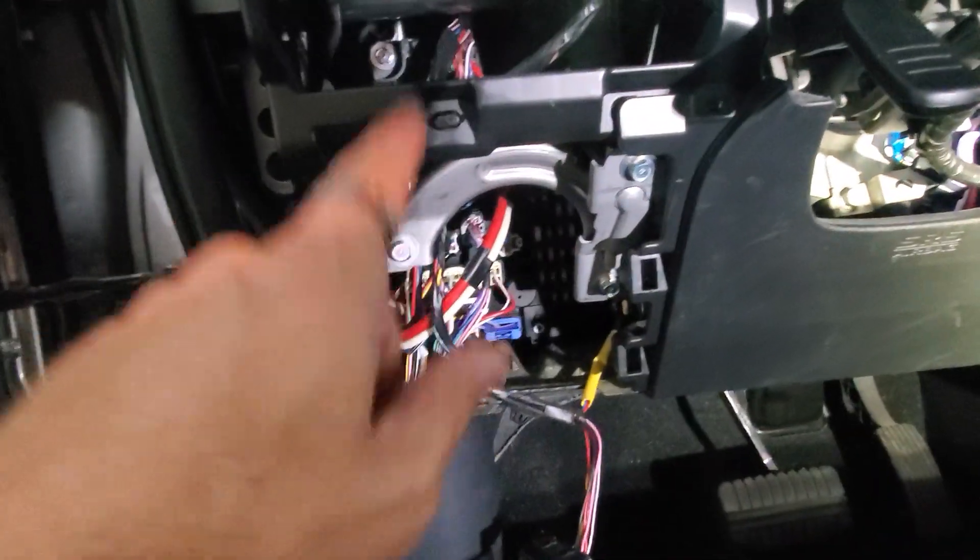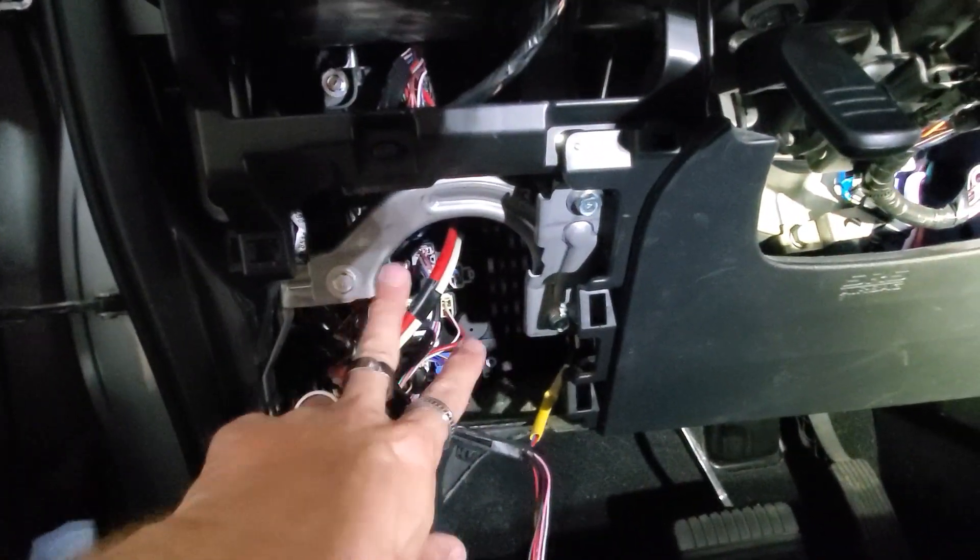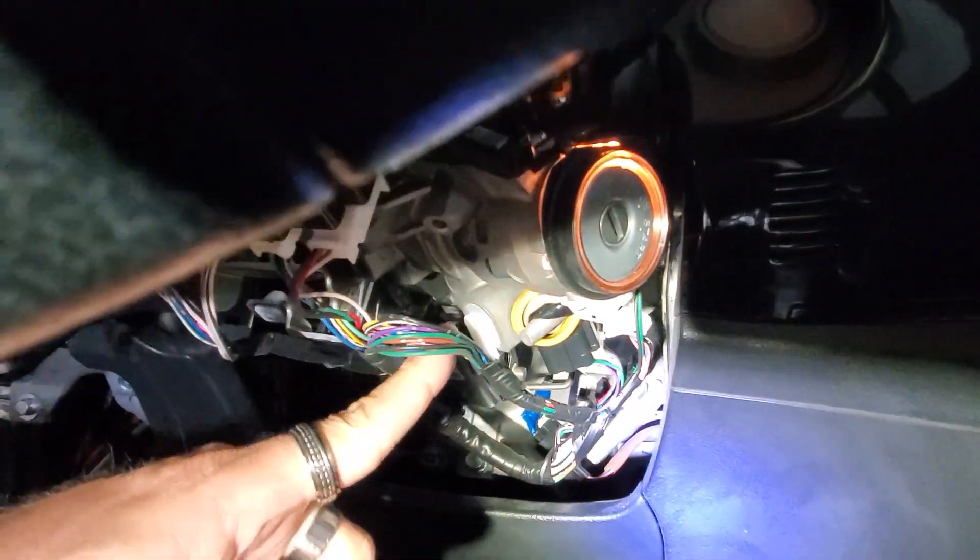We've taken this whole piece off here and the whole shroud off. We've removed this whole shroud to get to this area because that's where all the wires are in the fuse box here. And then over here everything is all going to be at the ignition switch.